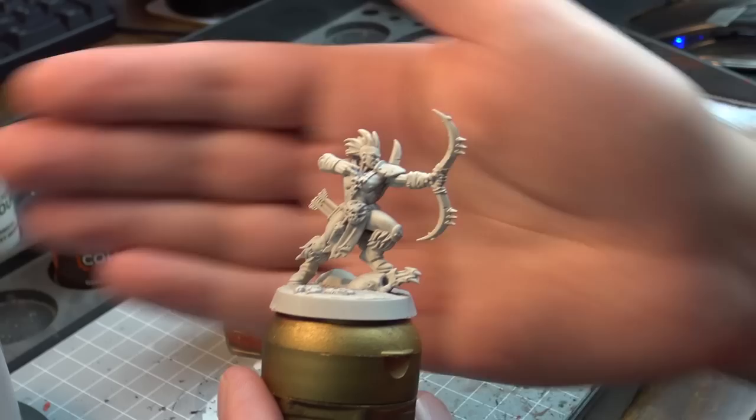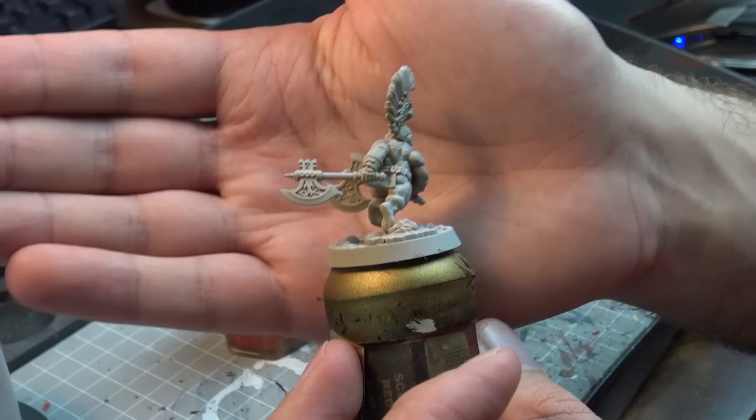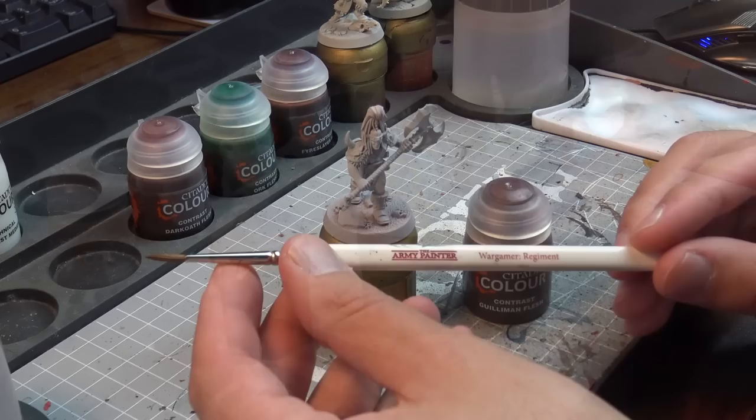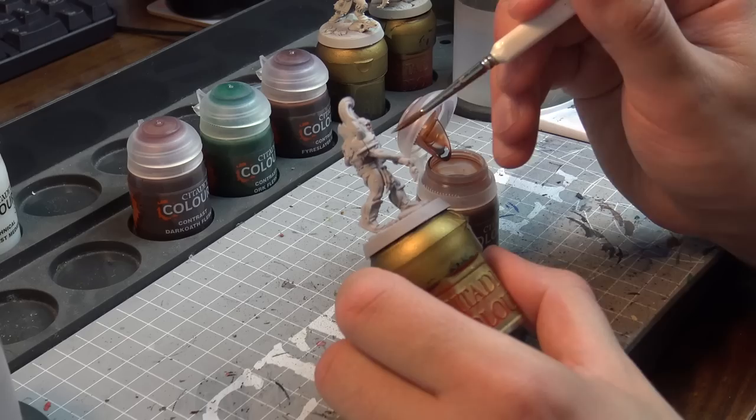What you're going to see is me trying out the flesh tones today. I'm going to use the three new flesh tones: Gilliman Flesh, Dark Oath Flesh, and Fireslayer Flesh, and I'm going to be using different undercoats. The model on the left is using Grey Seer, the model in the middle is using the new Wraith Bone, and the one on the right — a Dwarf — was undercoated with Zandri Dust with a zenithal of Grey Seer over the top, because I wanted to see how these contrast paints would go over the old undercoat.